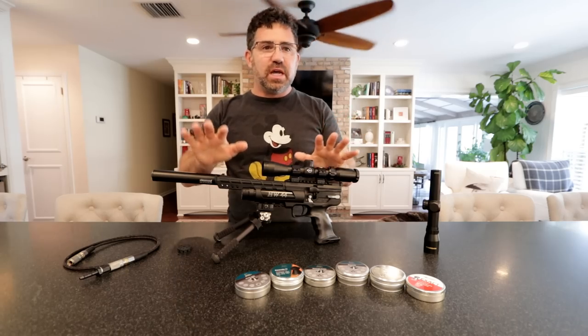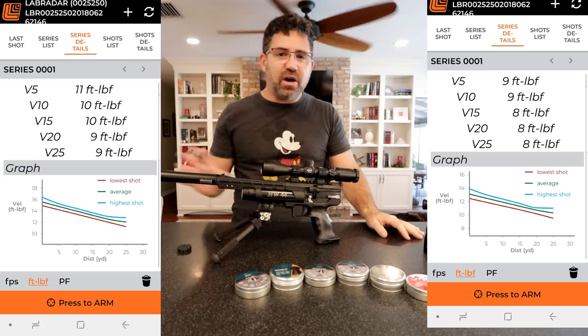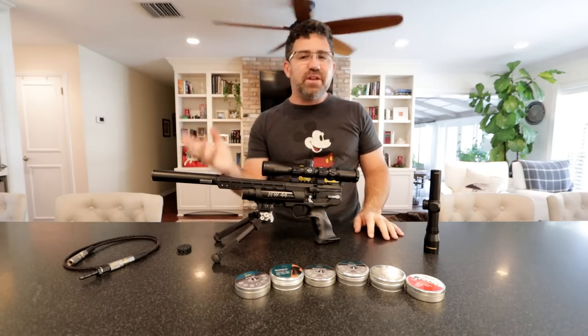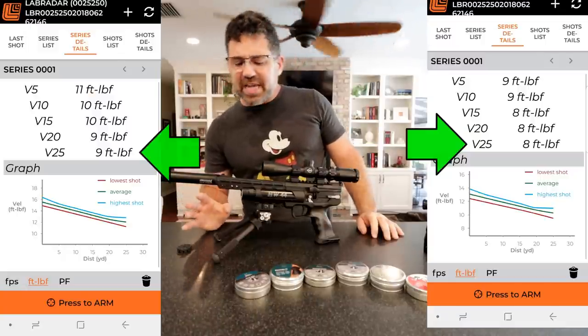It's making about 11 to 12 foot-pounds with an 8.5 grain pellet, and about 12 with a 10.5 grain — that's kind of where you're at. Those pellets are striking the paper 25 yards downrange at 8 to 9 foot-pounds of energy.